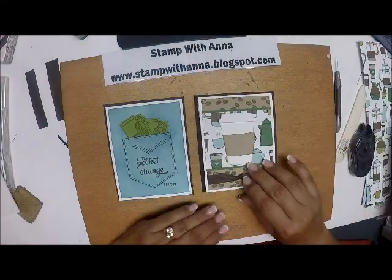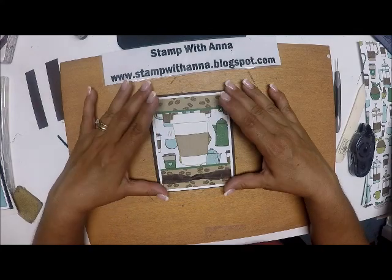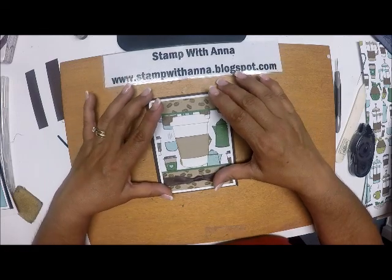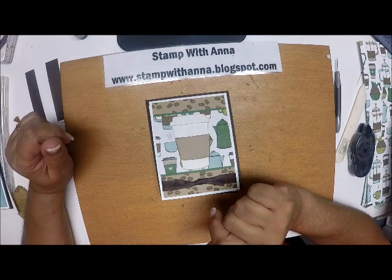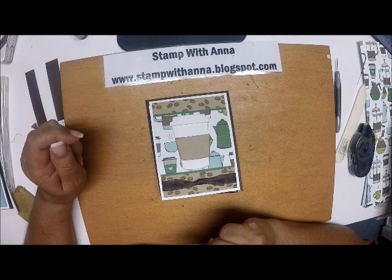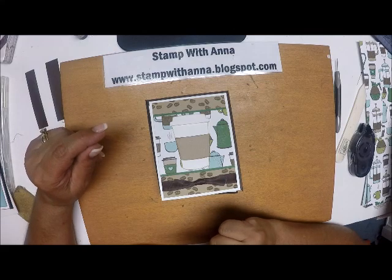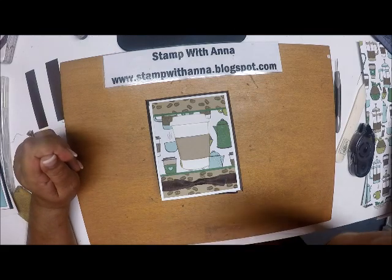So there we have it — that's our last diagonal fold card. I hope you enjoyed making these diagonal cards with me. If you have any questions about any of the projects or products, please contact me through my blog at www.stampwithanna.blogspot.com. If you don't have a copy of the 2018-19 Annual Catalog and you don't have a demonstrator, certainly let me know and I'd love to get your copy out in the mail to you. Thanks so much, and I'll catch you back here next week. Bye-bye!